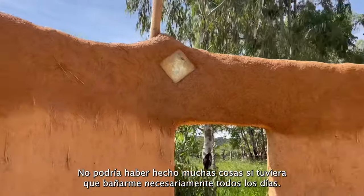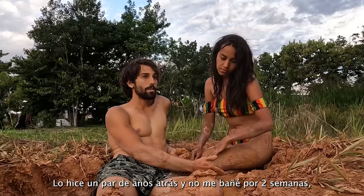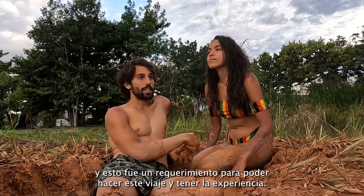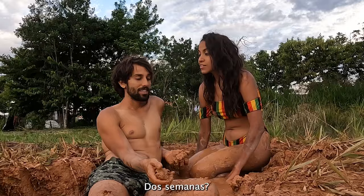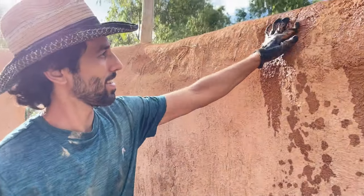I wouldn't have been able to do a lot of things if I needed to shower every day. Like climbing up to Everest base camp — I did that a couple years ago and didn't shower for two weeks. That was just something I had to do in order to take that trip.